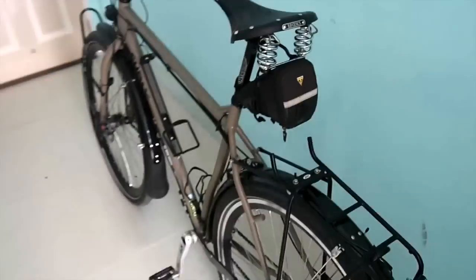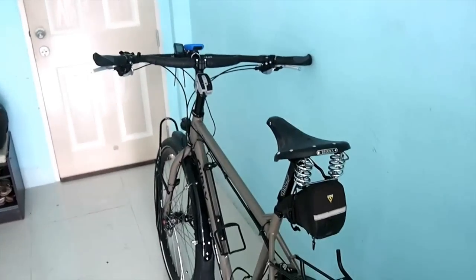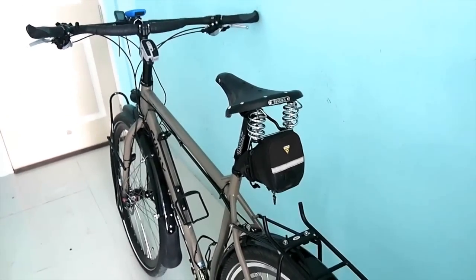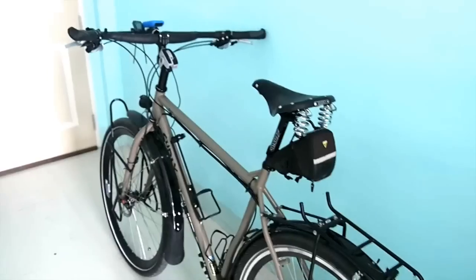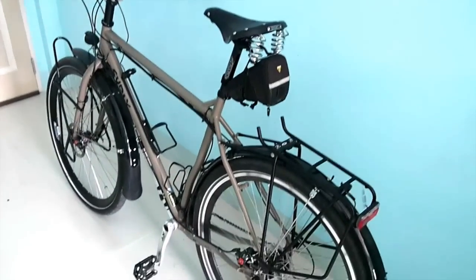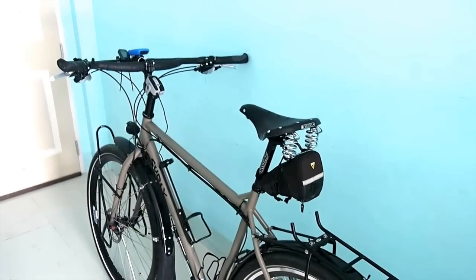That's pretty much it. So this is part one. I'm going to make a few other videos showing all the gear I'm going to bring on my tour, and I'm also going to show it fully loaded on the bike — though that won't be for a while yet because I'm still waiting on some things to arrive.